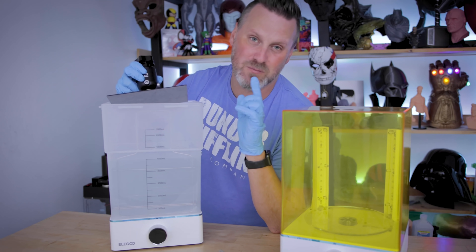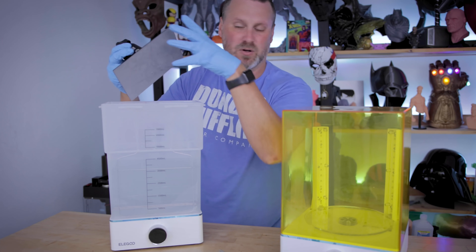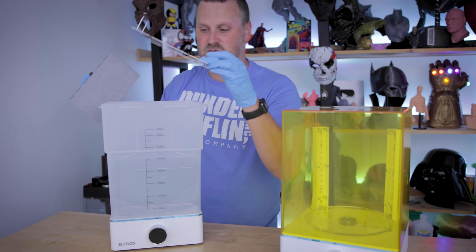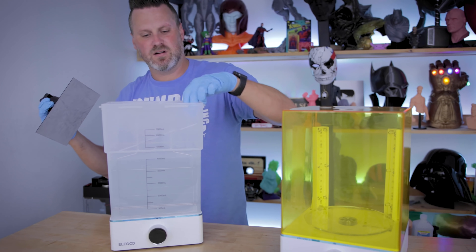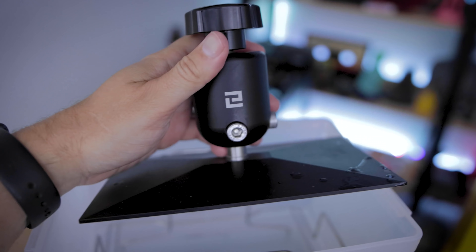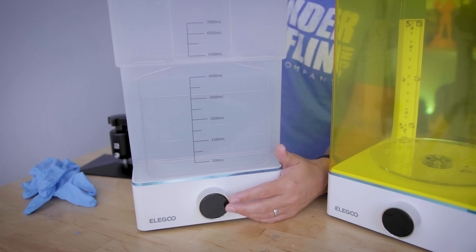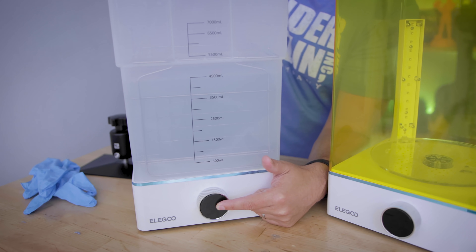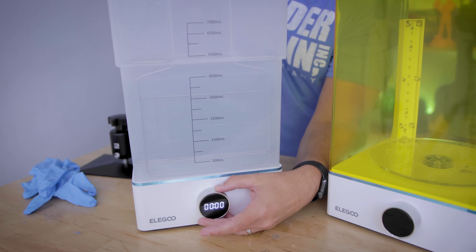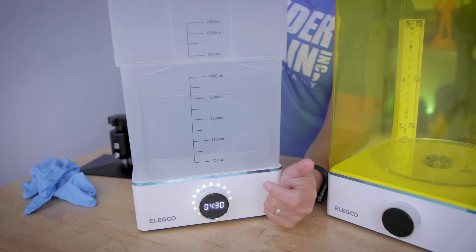I know so many people that have picked up the Saturn have been asking for a larger wash and cure solution. So this fits right on the inside there, and I can put large prints directly in it. Or it comes with this little cage mechanism that I can sit in here — it gets locked in place because there's a tapered design to the container. Then I can set it on top of that metal base, and it's going to let the print from the build plate sit directly in your liquid. Or if I filled the liquid up even higher, it can help clean off my build plate as well. To power on the unit, all you have to do is press and hold the button for about two seconds.